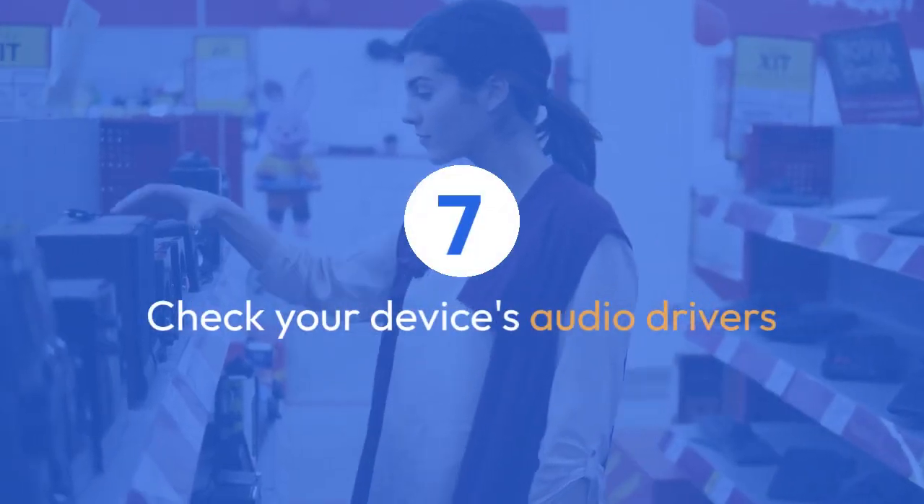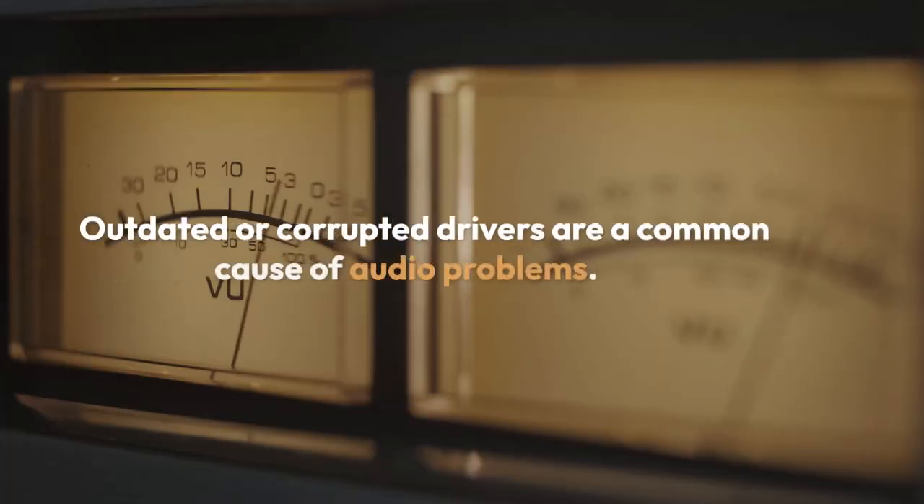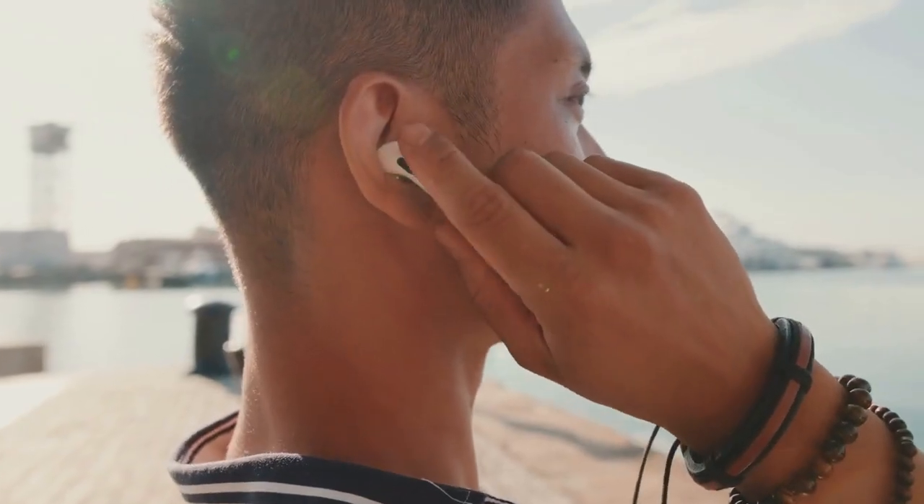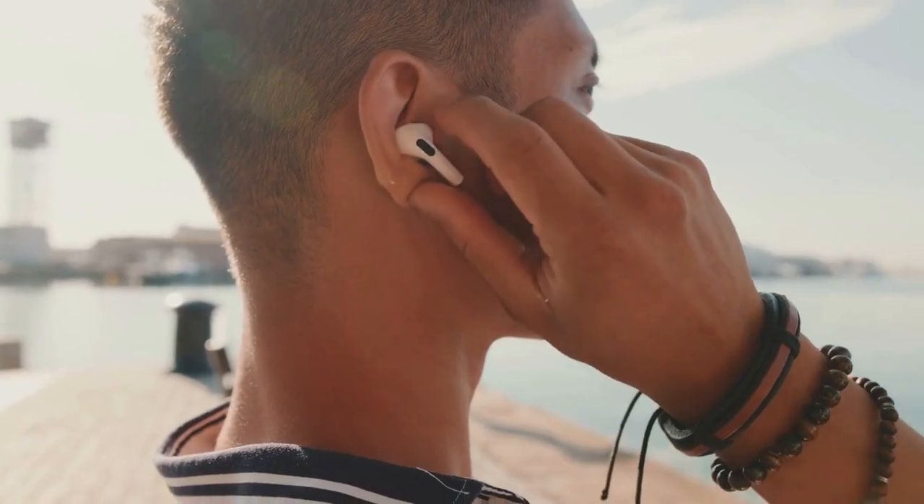Check your device's audio drivers. Outdated or corrupted drivers are a common cause of audio problems. Visit your computer manufacturer's website to download and install the latest audio drivers.